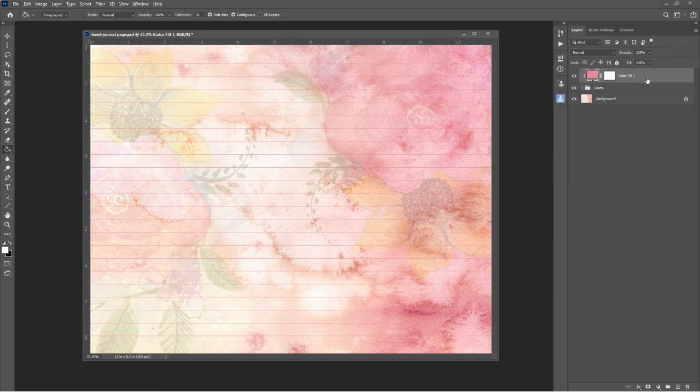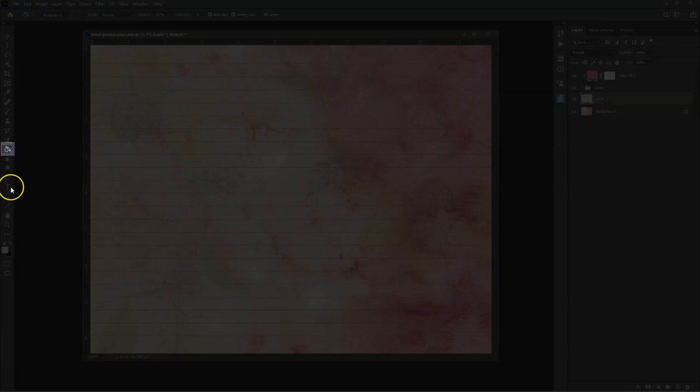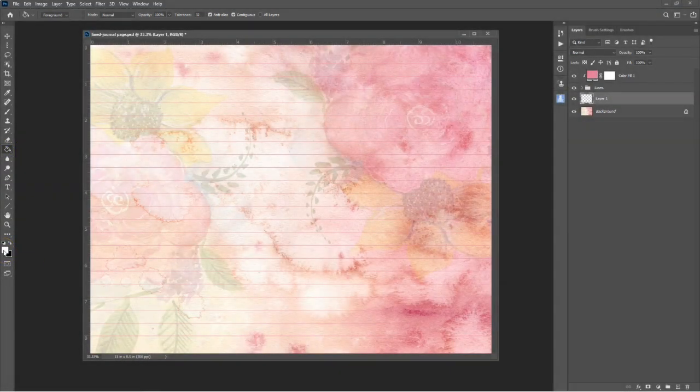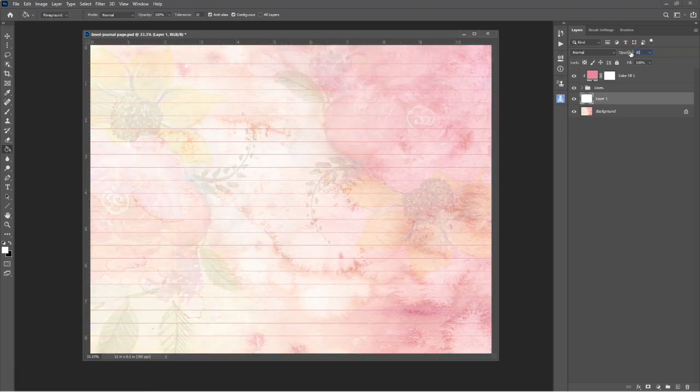If you have a busy background, it can sometimes be difficult to see the lines. To fix this problem, you can adjust the opacity of the background layer to allow the lines to become more visible. Select the background layer, click on the Create a new layer icon and you'll see that a new layer is created above the background. Fill this layer with the color white using the Bucket tool. Now you can change the opacity of the white layer to fade the background. I've adjusted the opacity to 30%, and now the lines seem to be more noticeable.